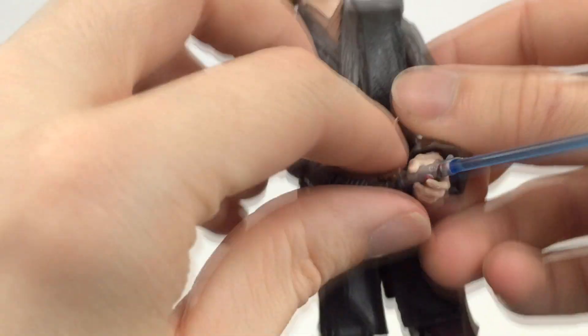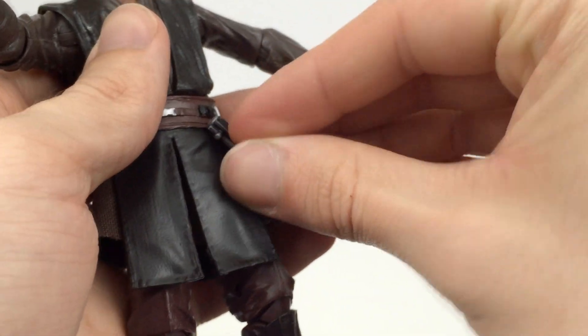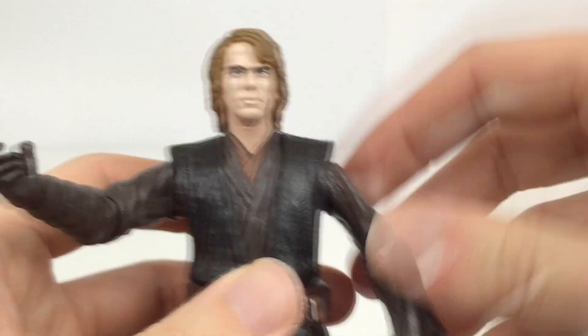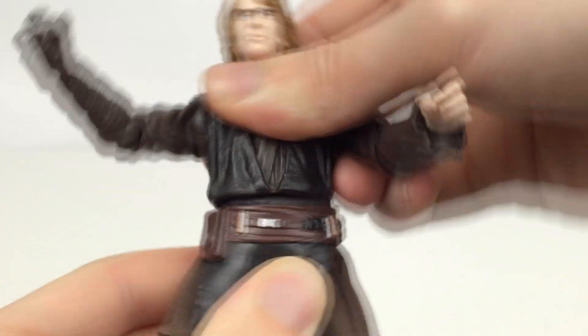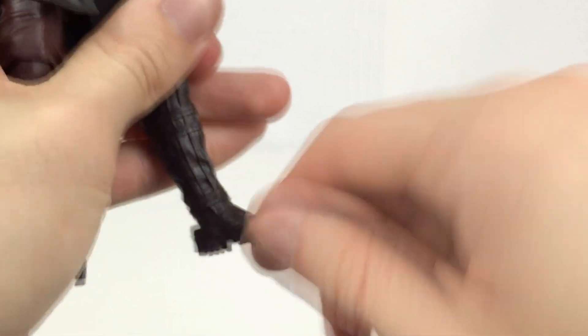Articulation-wise, this is essentially exactly the same as Obi-Wan. Just to mention, you can obviously remove the blade and you can also store the lightsaber on the figure, which you can't do with every single figure in this line, so it's very nice. The head moves up and down and left and right, and it's also very easy to swap the heads. The shoulders come out to the side and rotate all the way around. You get the single-jointed elbow as well as rotation there. Then a hinge and rotation at the wrist. Ball joint at the waist so it can pivot all the way around side to side and move forward and back. Legs come out to the side and go forward and back. Rotation at the upper thigh. Double-jointed knees. And then the feet go up and down and have ankle pivot as well.